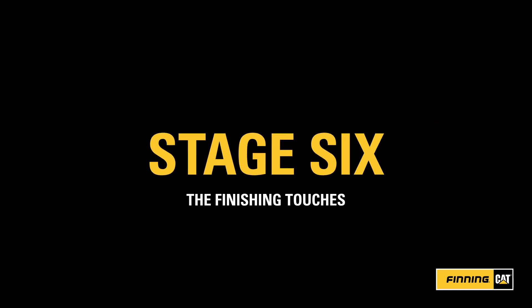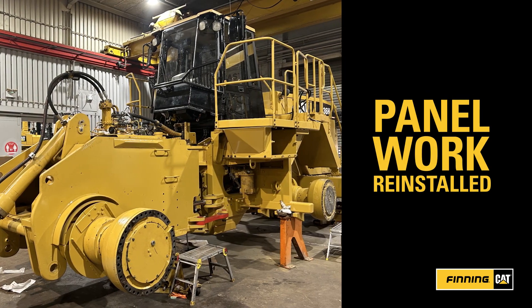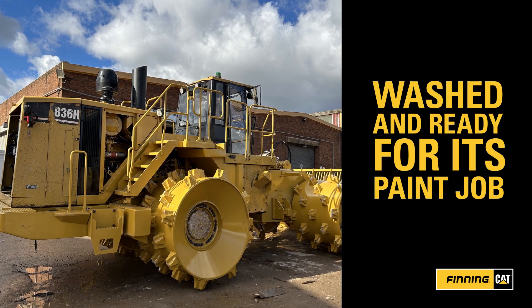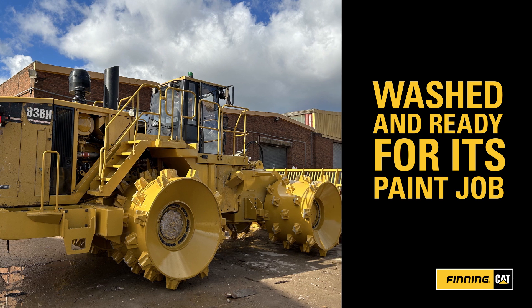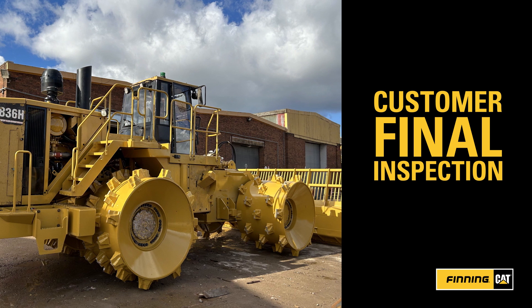Stage 6: The Finishing Touches. The panel work is reinstalled along with the fire suppression and reverse camera systems. The wheels with full tip replacements are installed and lowered, ready to leave the workshop. Final performance checks are undertaken and the rebuilt machine is ready to be handed over to the customer.